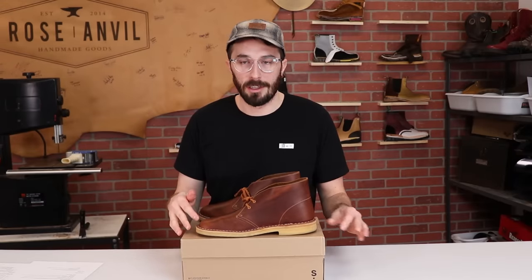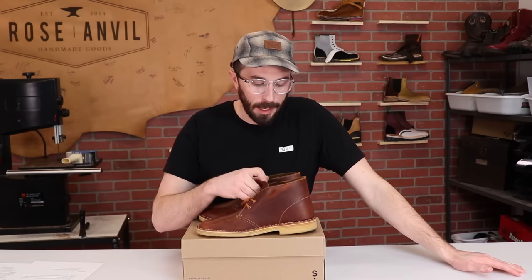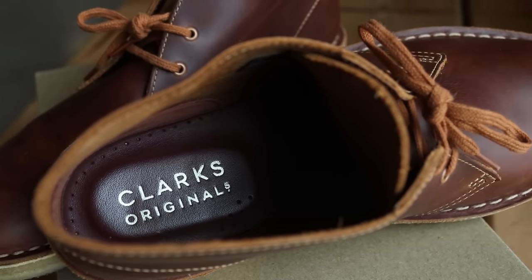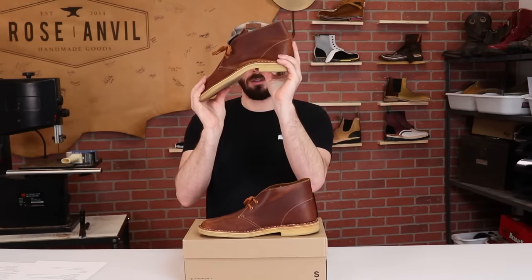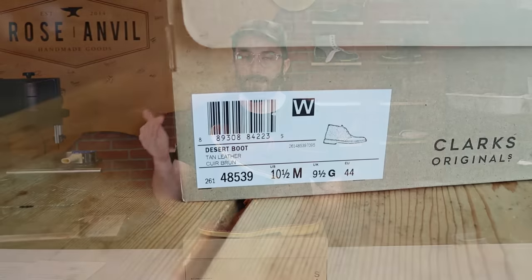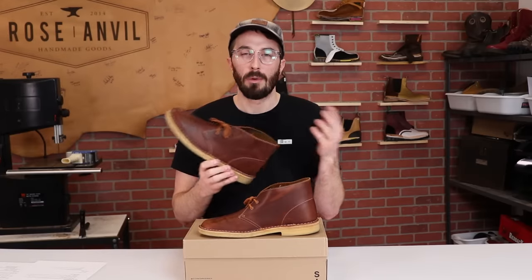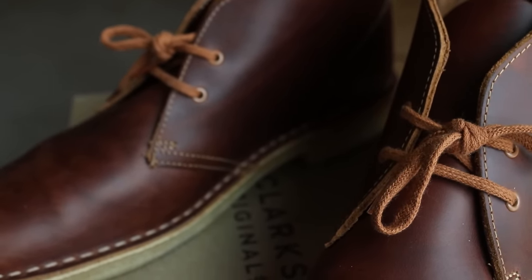My initial impression: a lot of people say these are super comfortable, but these were really uncomfortable for me right off the bat. I think it has to do with the sock liner inside, which I'll show when we cut it in half. Also, these don't seem to have a shank. I also got a lot of heel slip in these — I think they run a little large and I probably should have gone a half size down, but I still think you're going to have heel slip because they're more like slippers than boots.